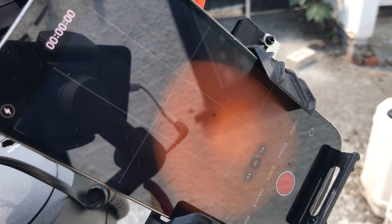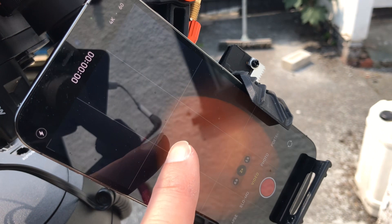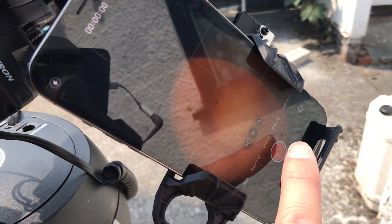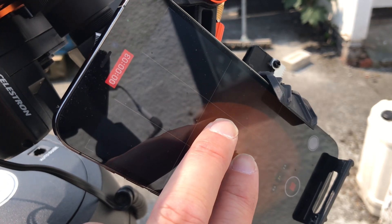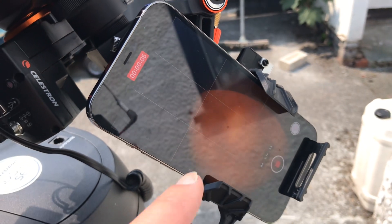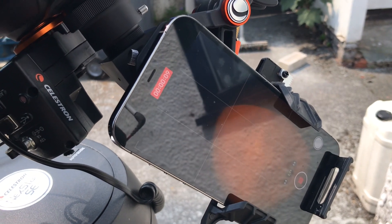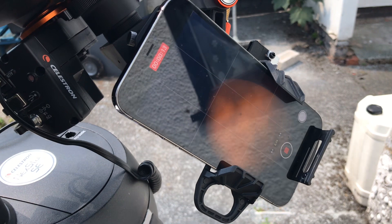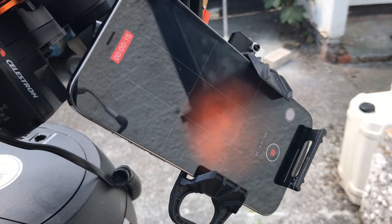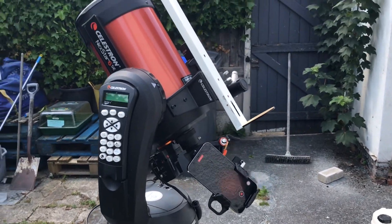There you go — we now have the sun on the screen of the smartphone! That looks amazing — there's even a bit of cloud rolling across. I can see clouds rolling across — wow, that looks amazing! So there you go, that's how I ended up doing a live stream: I used my phone connected to the telescope using the smartphone adapter.